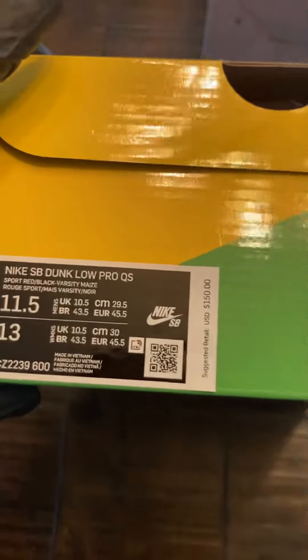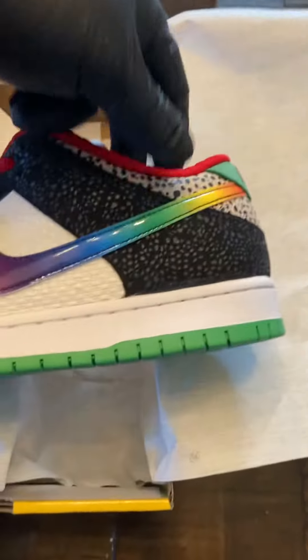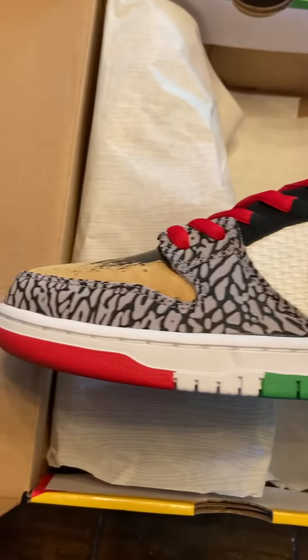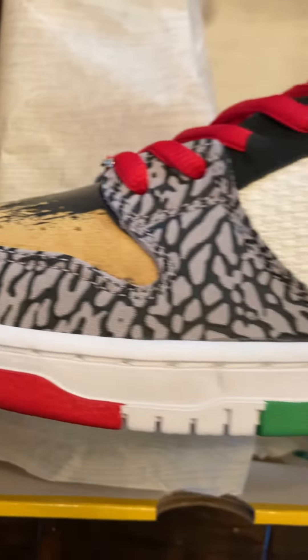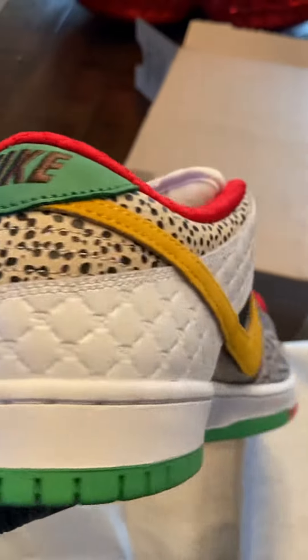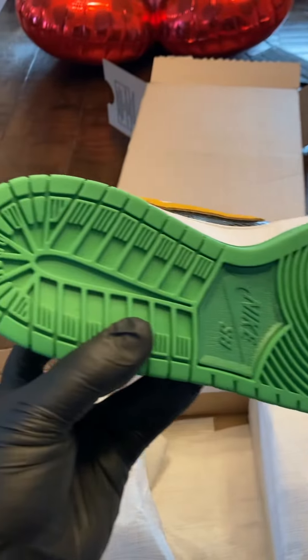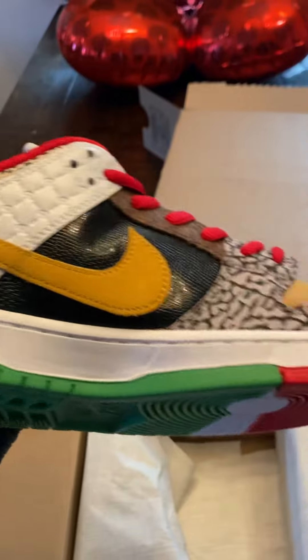Eleven and a half. Wow. Brand new in the box, purchased directly from Nike, only handled with gloves. The only ones that touched it with their hands are probably the people that made it — or shipping, or whoever.